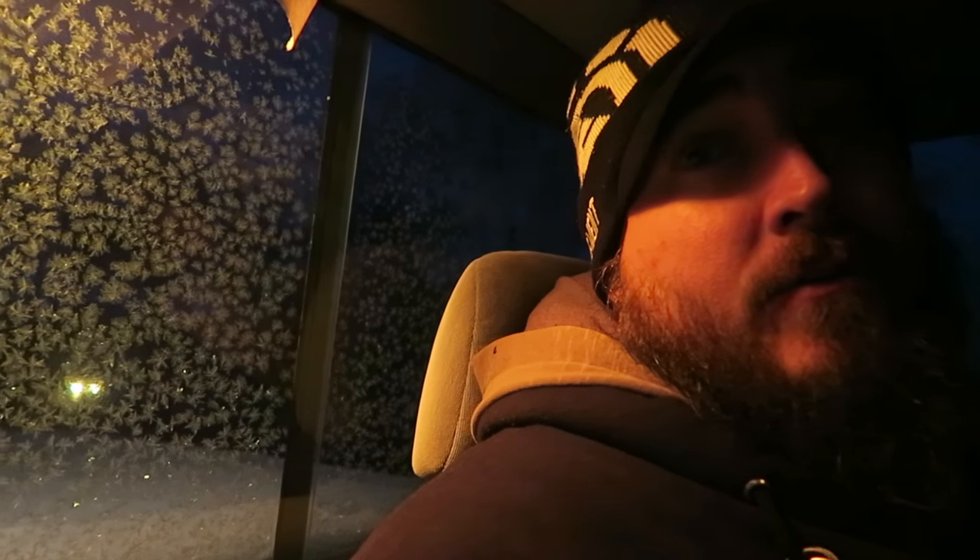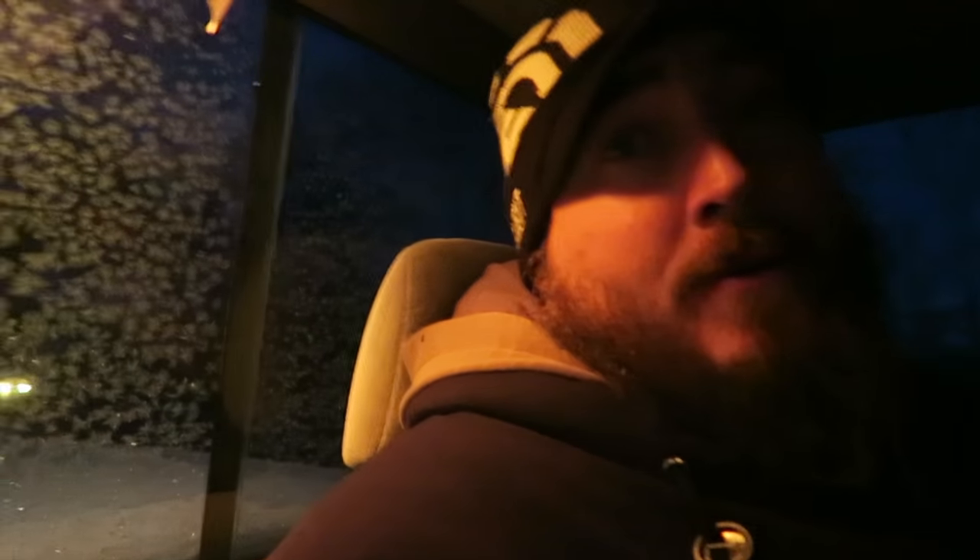Good morning. It is 6 a.m. I'm on my way to Wildwood. It is 18 degrees. My windows are iced over. Can't find my scraper. I'll sit here and let the truck warm up.